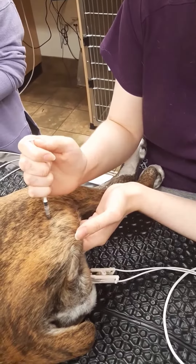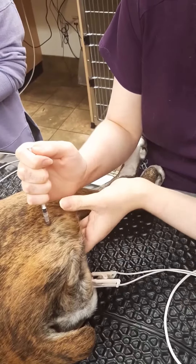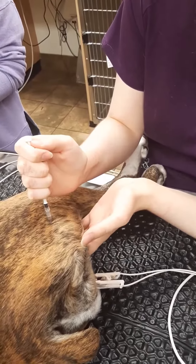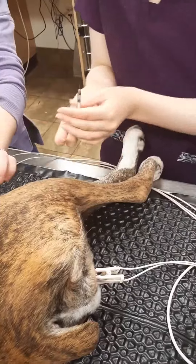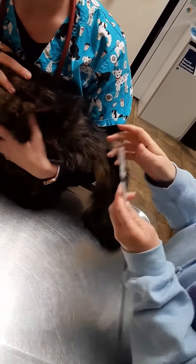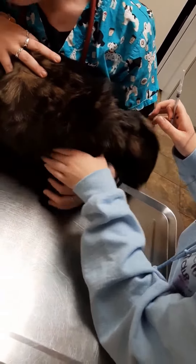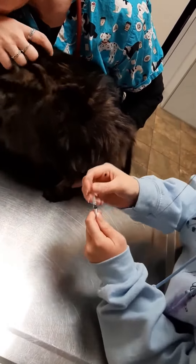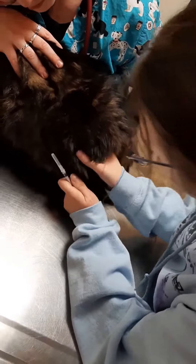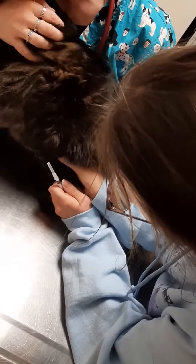Insert it and pull back and then give the injection, which I'm not actually going to do. This is an empty needle, but we're still going to show you this. So where is her leg? Let me see your leg — I can find the muscle. Jimbo, you're doing so good today.